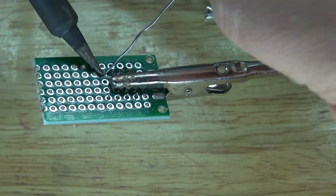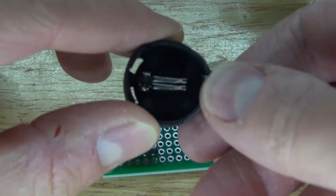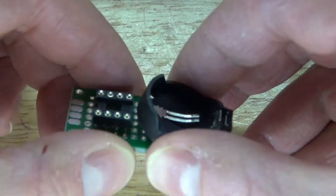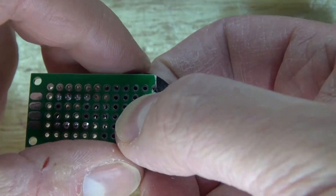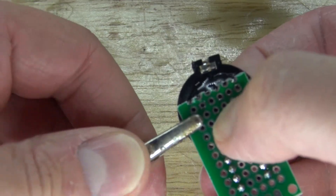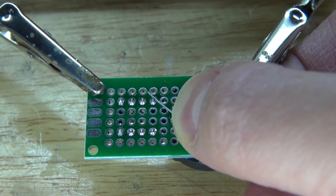Next I'm going to add this 3V button cell battery holder — this side is negative, this side is positive. I'm going to take the negative and connect it over to pin 4, place it onto the perf board just like this, then take some super glue and glue it into place. The 3V button cell battery holder is now glued to the perf board.